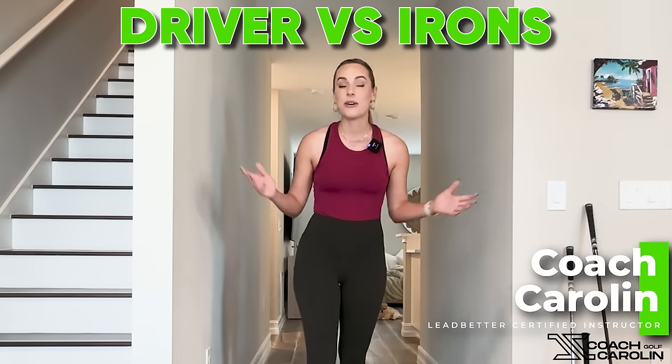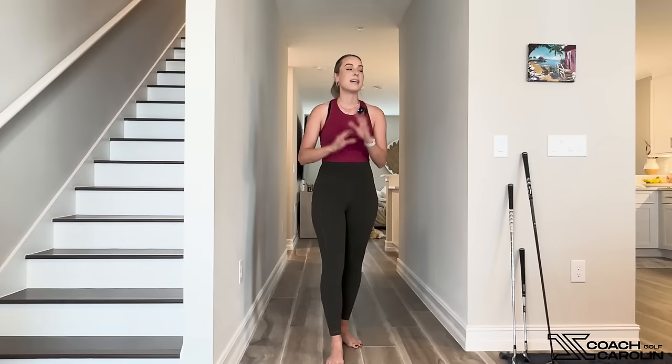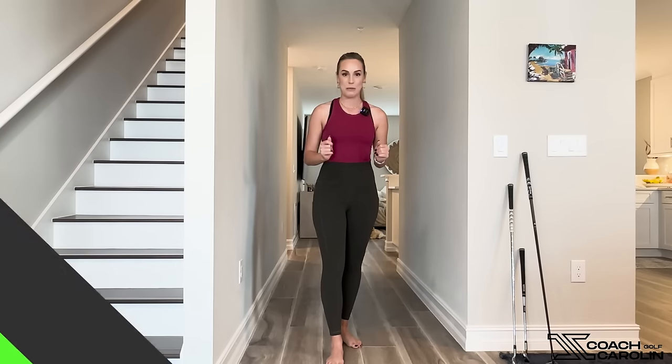Hi golfers and welcome to the golf hallway. Today we are going to talk about the mystery of why sometimes you are just able to hit your iron so well and you cannot hit your driver to save your life. I hear you, but today that's exactly what we're going to talk about.